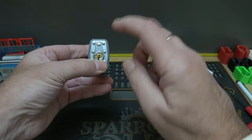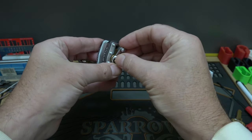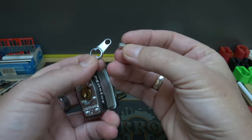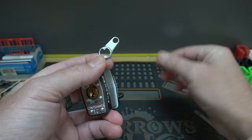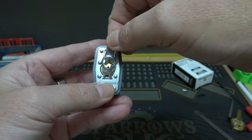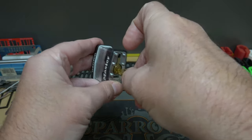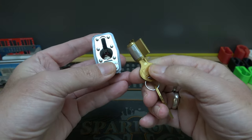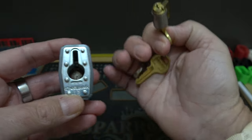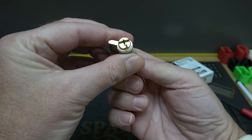I have not disassembled one of these yet, so this will be a first. Look at that — they've got that squared off so it doesn't spin. That's cool. Not a very thick retaining plate, but for the price. And it is a crimped core, but it looks like we'll probably be able to just rotate it out.